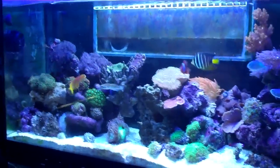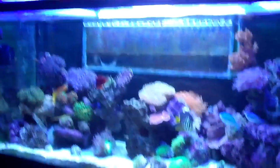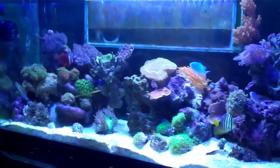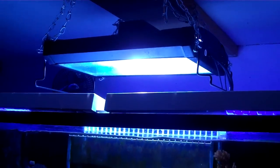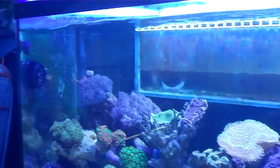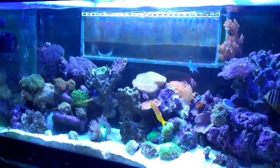If for some reason I left something out from the contest, let me know. If there was anything I would change with this tank, I wish I would have done a deeper sand bed. I would like to get this same fixture again — it's 18 inches, about 17 and a half inches. The tank is three feet, so I could get two of them over it. It does fine, it's just the corners are kind of dark. If I added another one it'd be better. Anyway, let me know what you guys think. Have a good one.